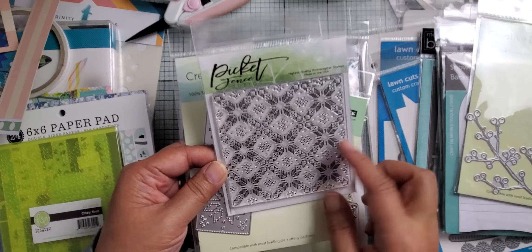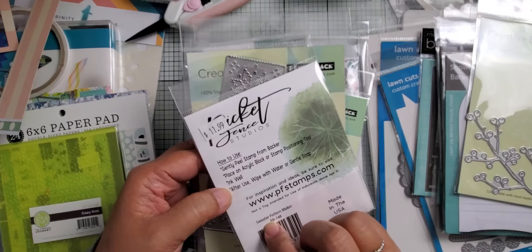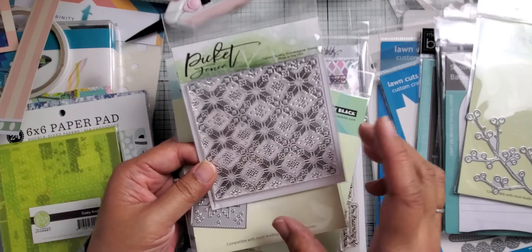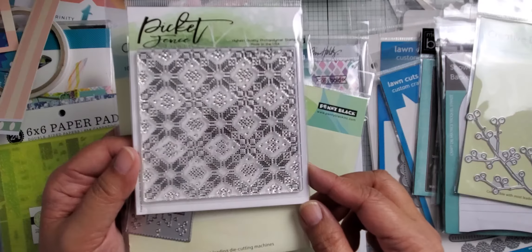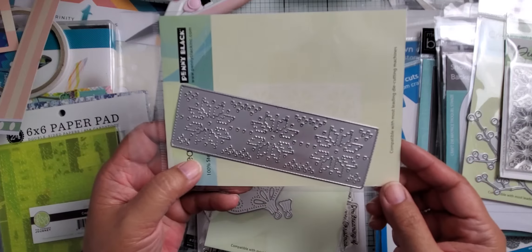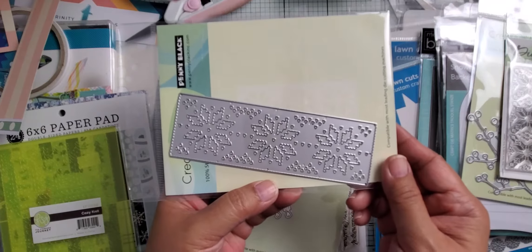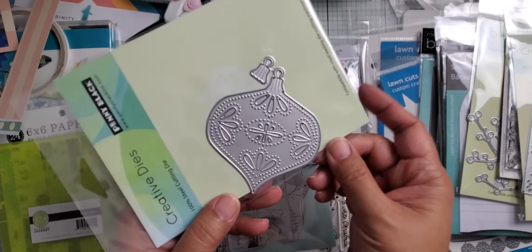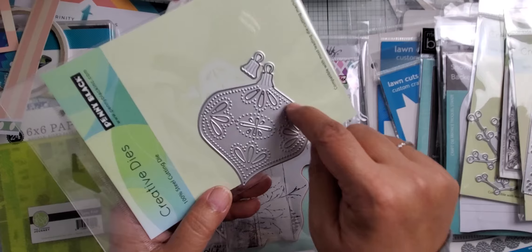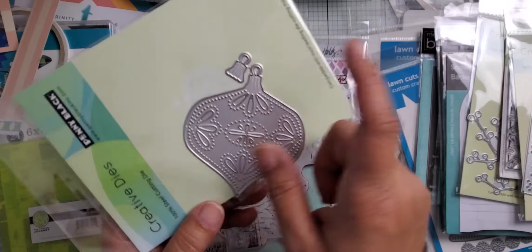I got this Picket Fence Studios background stamp — I don't know what it's called, but I think it's "Sweater Pattern Maker." I thought it'd be great because I have lots of dies where you can cut sweaters, mittens, and socks, and you can use this stamp to stamp the pattern on them. I also got this die that cuts a sweater or knitted pattern — it's called "Cozy." And then I got this ornament die that has a lot of little details; it's going to cut the holes and also perforate it all the way around. You can cut that part in a separate metallic color and put it on top.